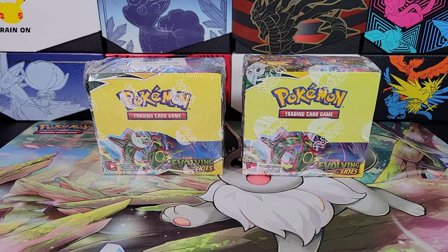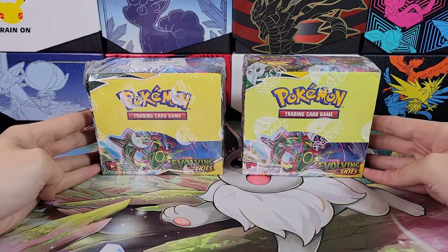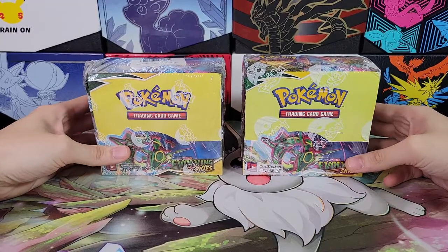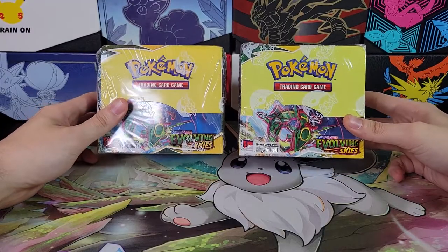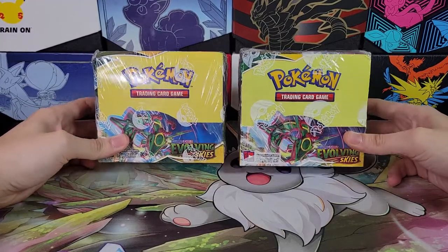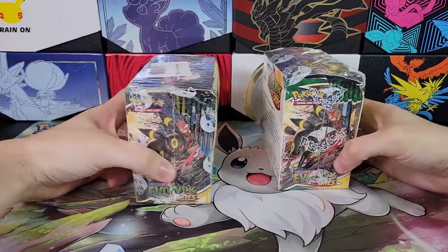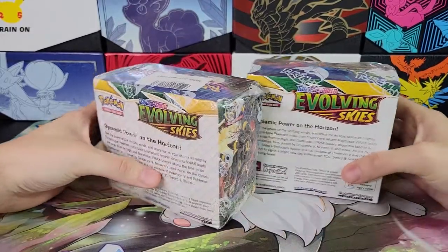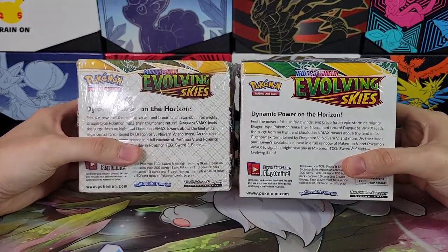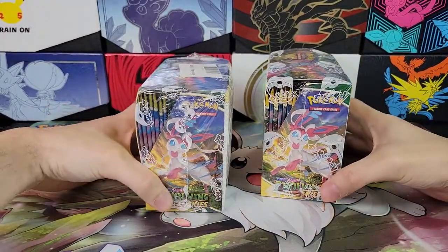Hello and welcome back to TCG Dreamland. Today, in light of the holiday season and the fact that people are going to be buying booster boxes for loved ones, I wanted to make a video showing how to tell the difference between a real and a fake Pokémon booster box — and not just when you have both boxes to compare, because obviously if you have one real and one fake, the scaling is off and the colors are off, so it's really easy to tell.